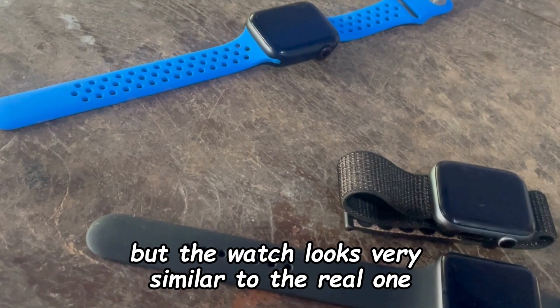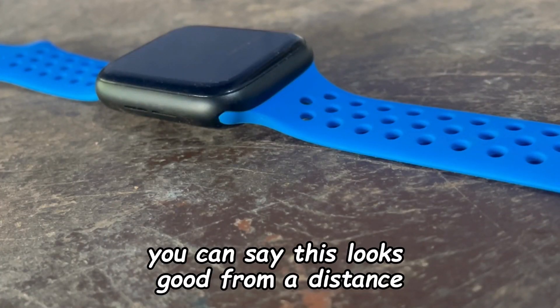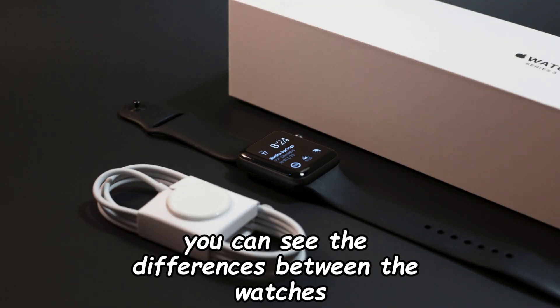But the watch looks very similar to the real one. You can say it looks good from a distance, but once you come closer you can see the differences between the watches.